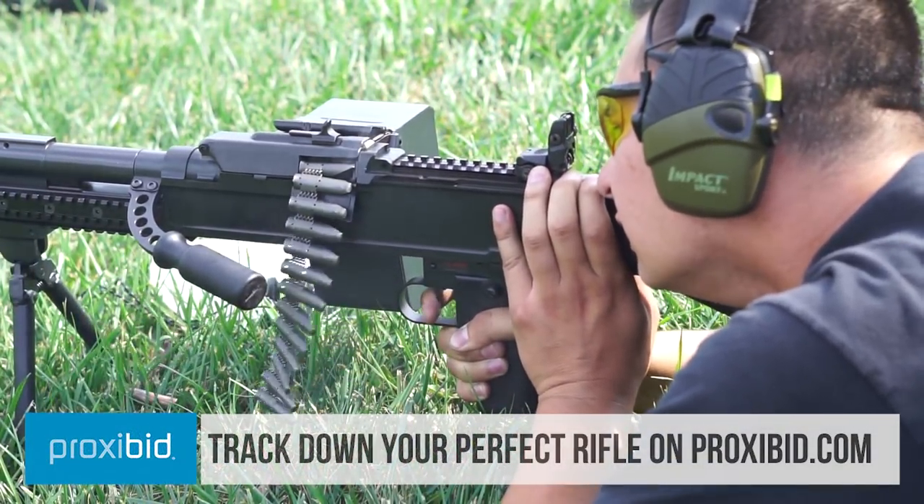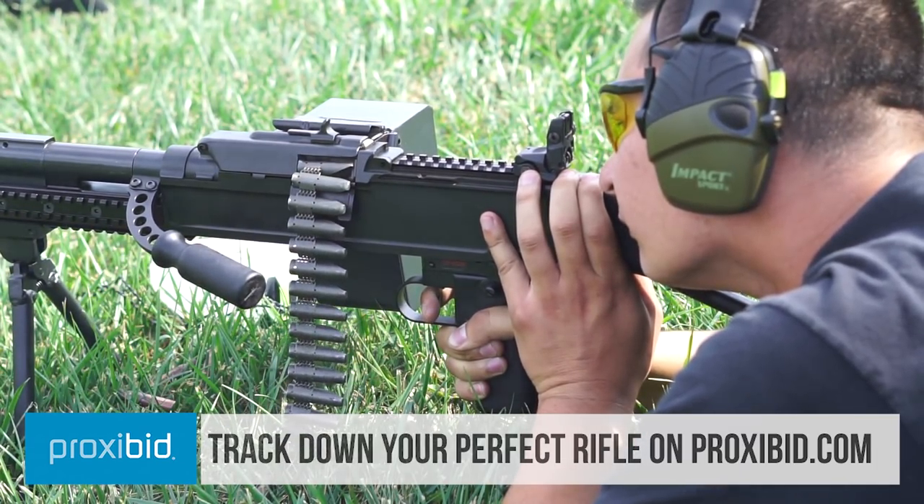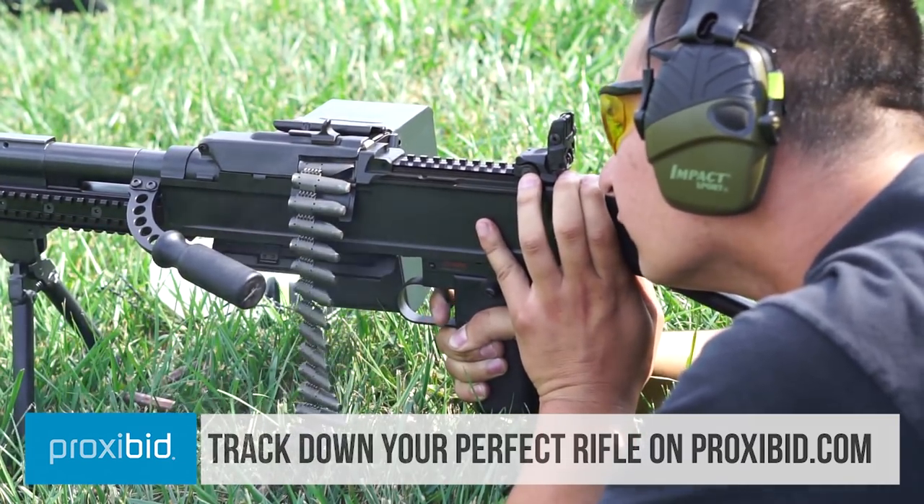Remember to check out Proxibit — they're a firearms auction website. They might have a UKM for sale on there, but give it a try.